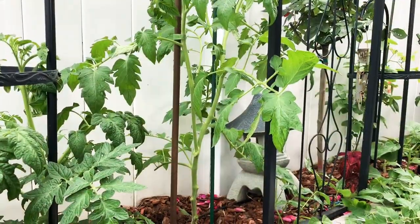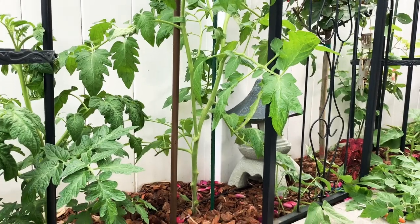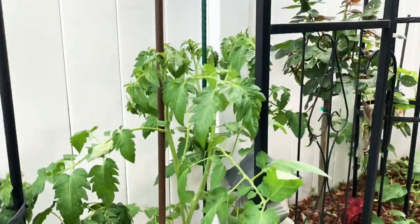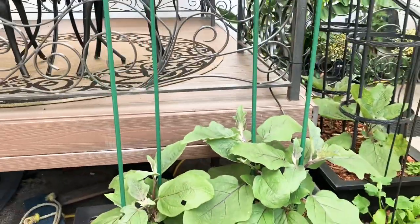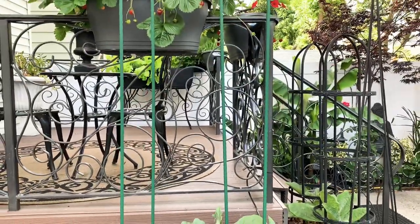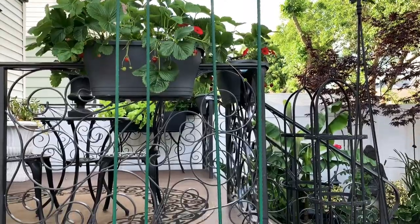I finished pruning the tomato — you can see there are no leaves at the bottom. I'm also finished with the eggplant; I took off all the bottom leaves and staked it up with the six-foot stake because they grow very tall.